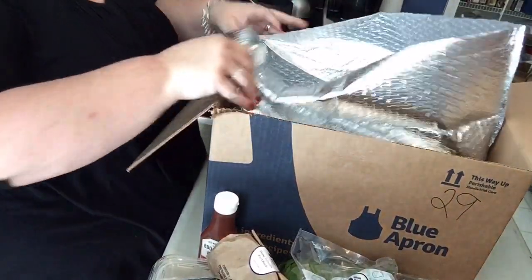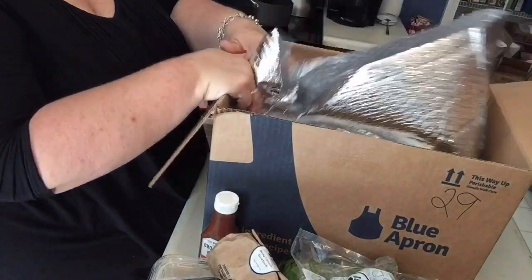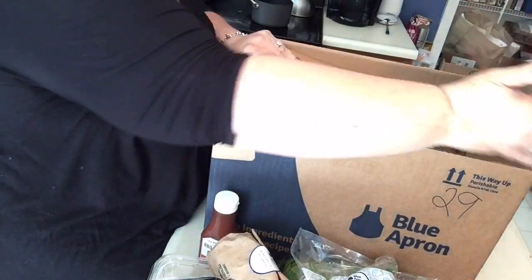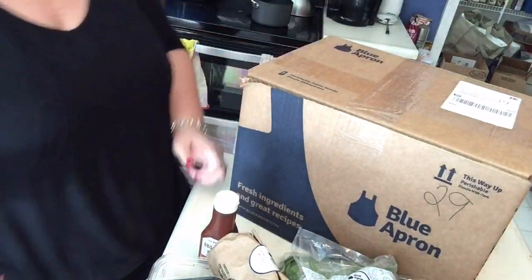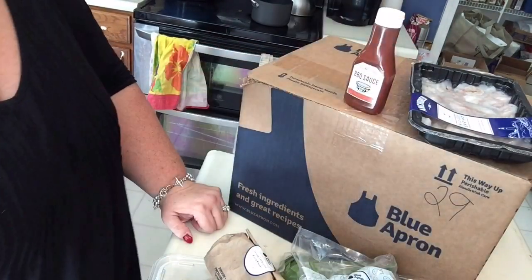I think the packaging is fabulous in this. This thing is very insulated — you might even be able to reuse it to take to Sam's Club or something. I'm even thinking I might do that now, but I said it out loud. Everything is seriously packaged super well.